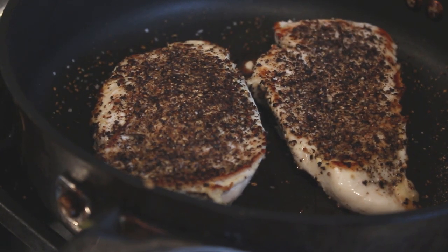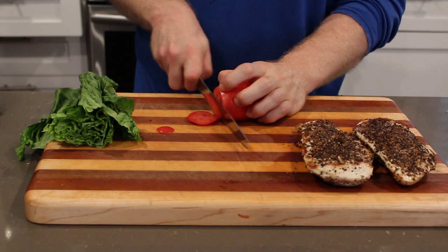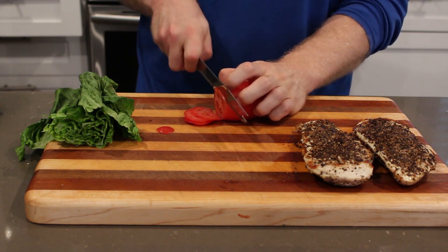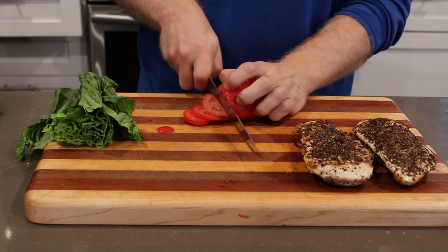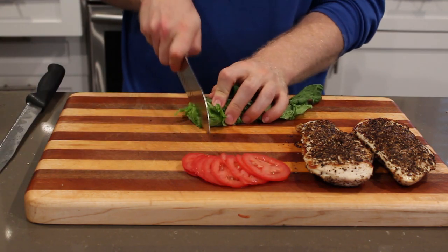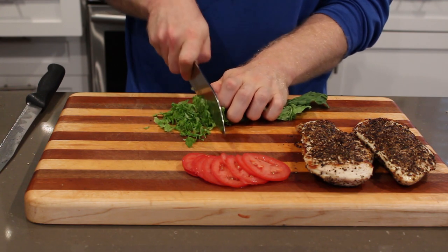Now we're going to slice up some tomatoes — make sure you use a serrated knife for tomatoes, they cut it the best as opposed to a chef's knife, which is more apt to crush the tomato unless it's super sharp. Then we're going to shred our lettuce, and in this case you do want to use a chef's knife.